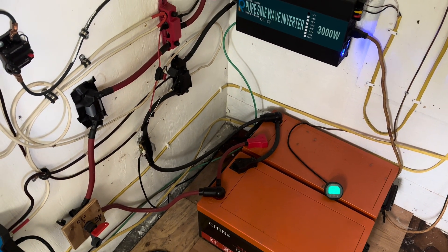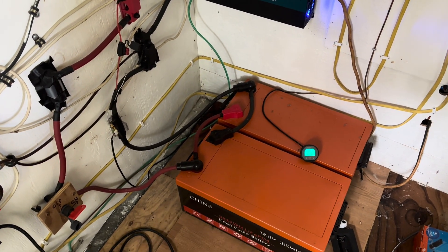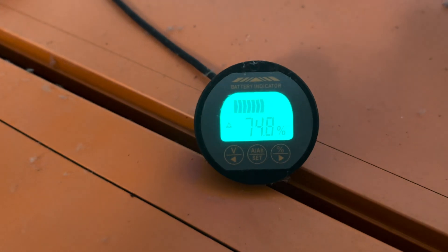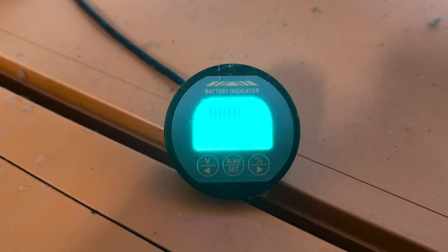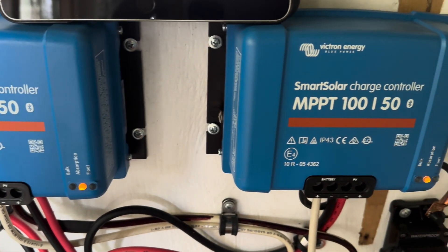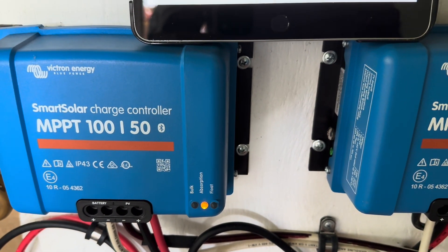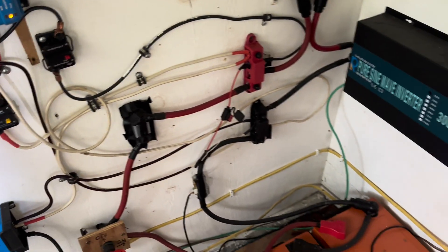We're back at the main system for the house — 600 amp hours worth of the Chins batteries. That's two 300 amp hour batteries tied in parallel for a 600 amp hour bank. It's early in the day and shows 74%, almost 75% full. Both charge controllers already show absorption, as you can see by the yellow flashing light on both controllers. Each one has 500 watts of solar tied into it, for a total of 1,000 watts coming into this system.